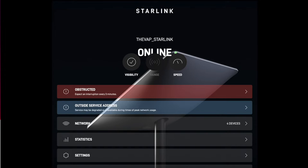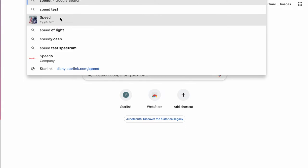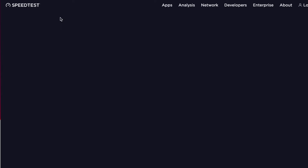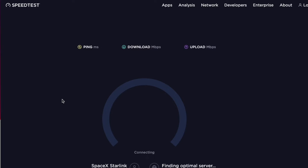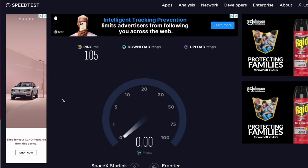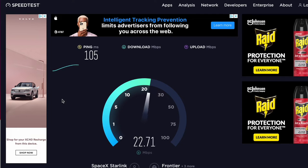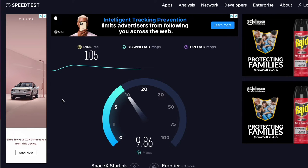Let me go to speedtest.net — I'm online through Starlink right now. This is a regular speed test, which is probably how most people check their speed since they don't have it built into their app. I'll show you some speed tests that went way faster — I'm just doing this at four in the afternoon, which is a peak time.